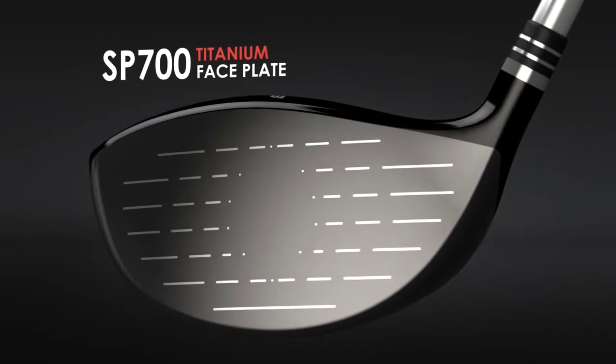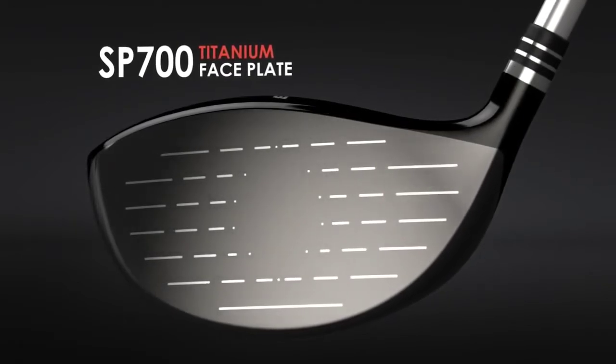Precision in every detail: the XJ1's thinner faceplate is robotically laser bonded into place.